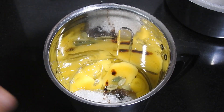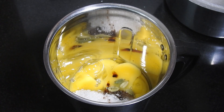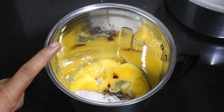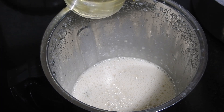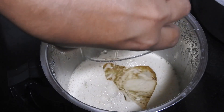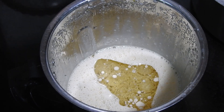Now we are going to add a little bit of vanilla. We have to mix it in the same way. We will mix it in with a cup of sunflower oil. We will mix it until fluffy.